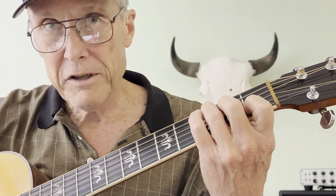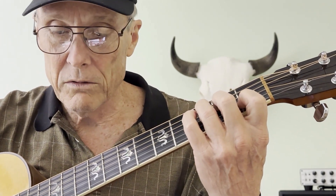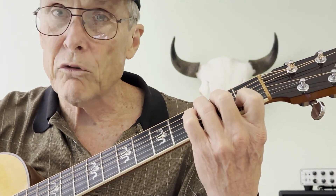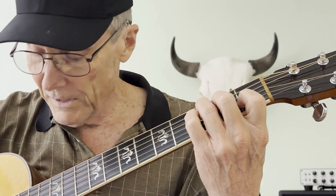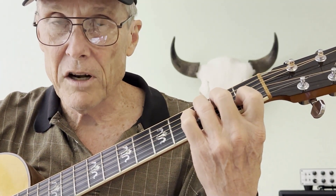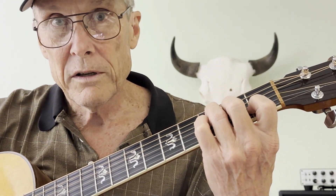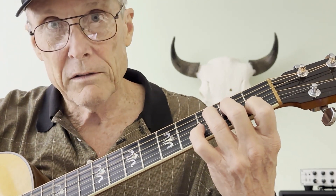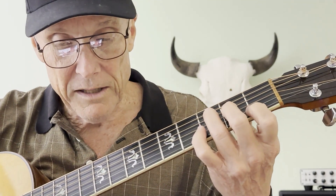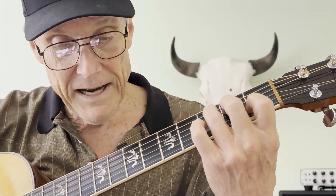Let's hear that first string — is that clear? You need to push a little harder. Now we've got one string that's crystal clear. Let's go to the next note, the fourth string — it's got a problem too. Push a little harder — there it goes. Now let's hit the two notes together. That's because my finger isn't going almost straight down anymore; I lost the bear claw and bent my hand over.